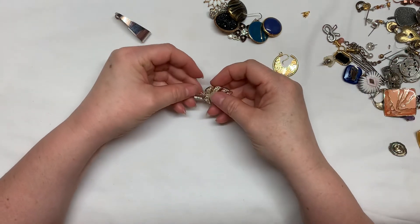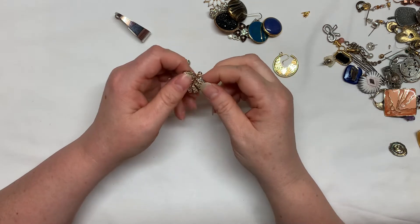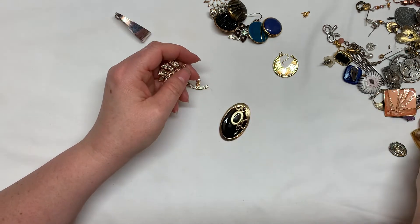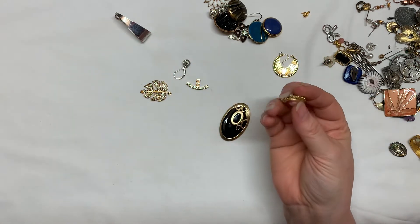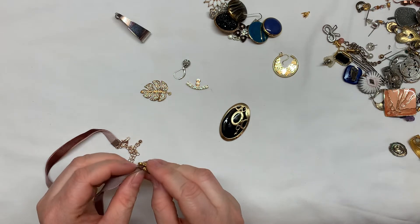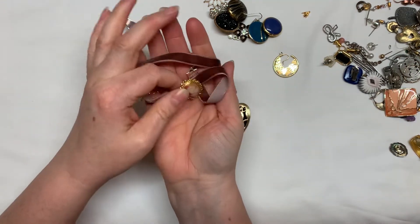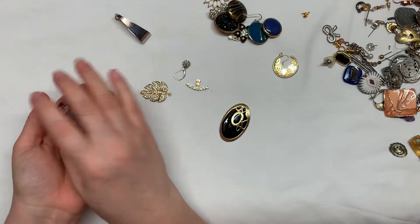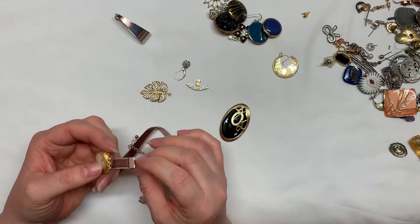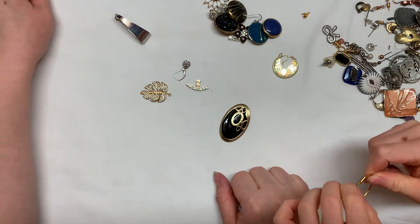This is a pendant with a chain that's stuck in it — I need to find a chain for it. I've got lots of chains. This ribbon piece is a locket — you can hang it like that. I'll put them both together and fix it. Actually, this is pink rose gold and that is yellow gold, so they don't match. This is next — it comes off and back on, so that works.